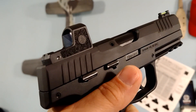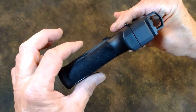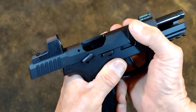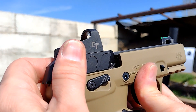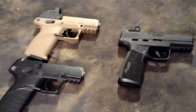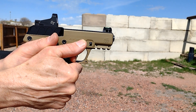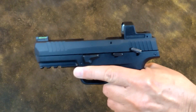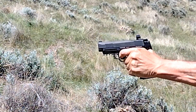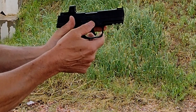If the P322 featured an ambi paddle mag release to prevent accidental disengagement, were a bit thinner, and had a higher grip ratio, I would warm up to it more. As things stand, I prefer the P17 over the P322 — in fact, at some point I'll probably sell my P322 and buy a couple more P17s. But if you're allergic to Kel-Tec products, you'd be quite happy with the P322. And for those who EDC a P365 or P320, the P322 is a great rimfire practice platform. Overall, I like the P322.